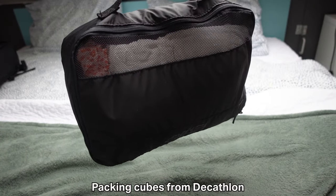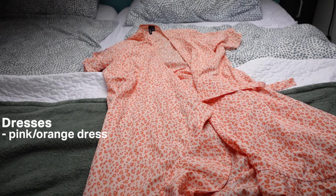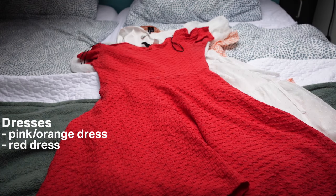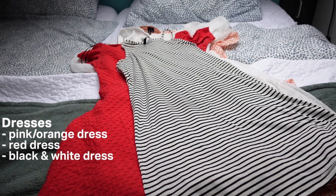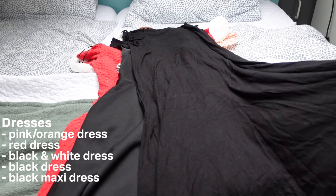I am also bringing this packing cube where I have all of my dresses: a pink orangey dress, a red dress, a black and white dress, a black dress, and a black maxi dress.